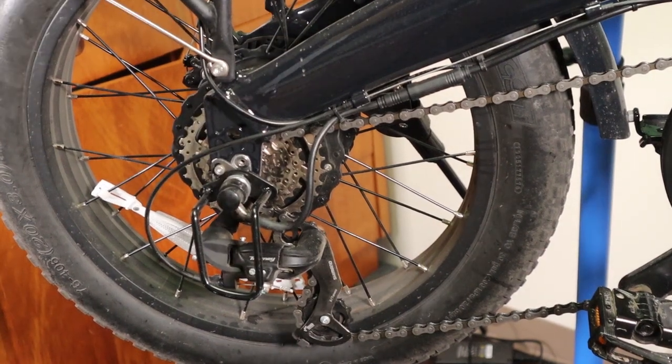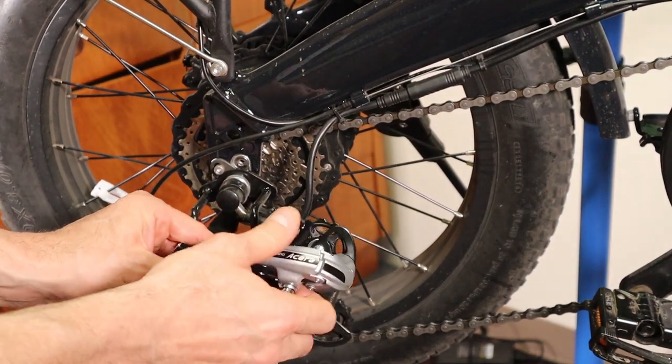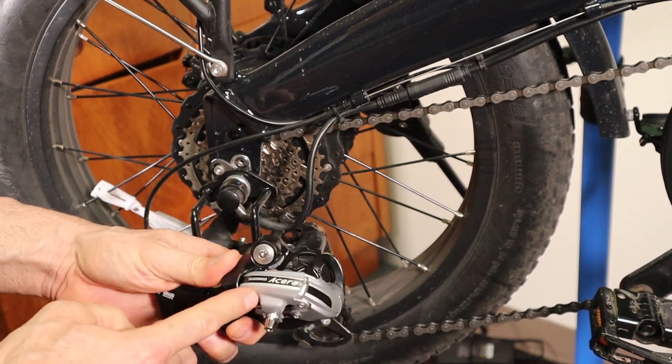Hello and welcome to Pedal with Power. In this video I'm going to be showing how you can change out this Tourney derailleur into this nicer Shimano Acera derailleur. This is a much better shifting derailleur — it's made of far more metal pieces and it's going to last a whole lot longer.